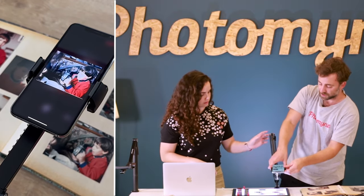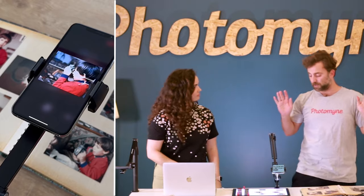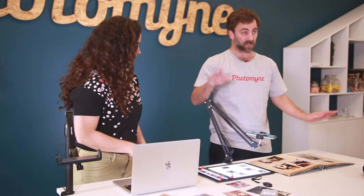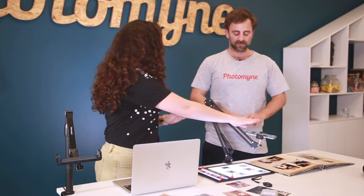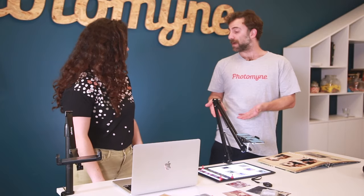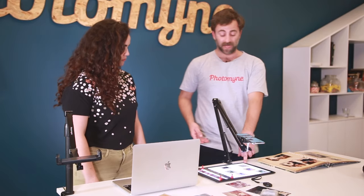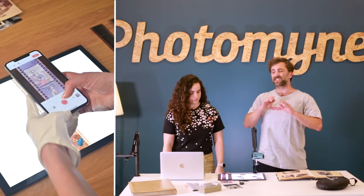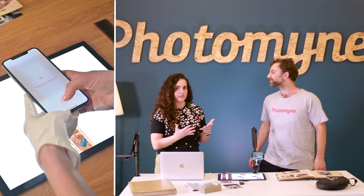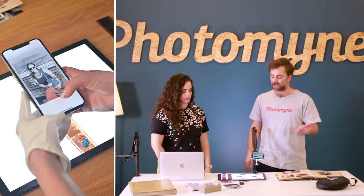The phone mount hovers above your light pad or your photos and moves, which is really amazing. When you find the perfect angle and light you can just leave your phone exactly where it is and just move your photos around. In addition to the mount, we have this light pad which is essential if you have slides or negatives, because you need the backlight to make sure the image is clear when you scan it.